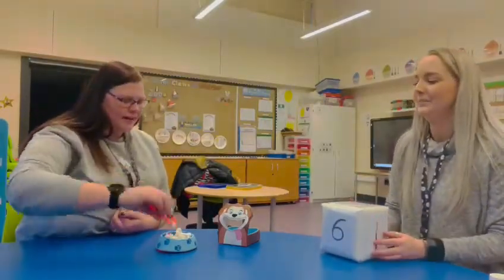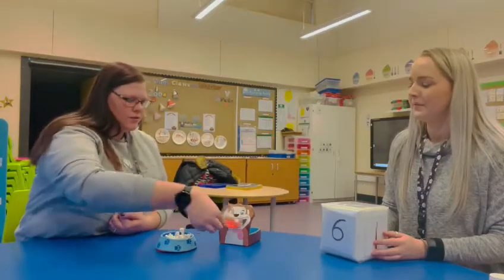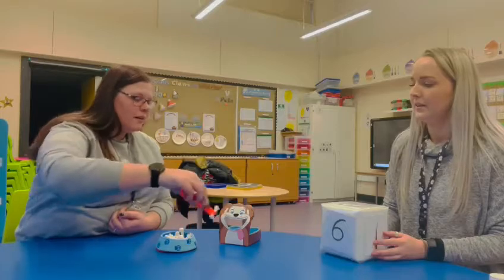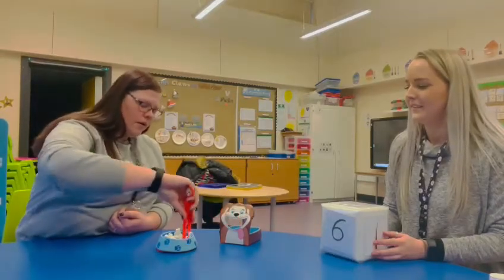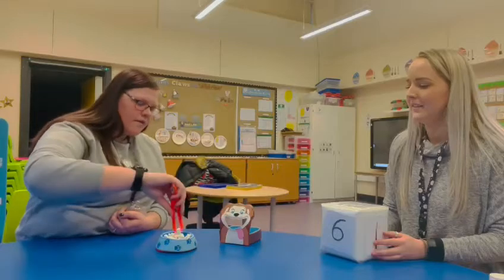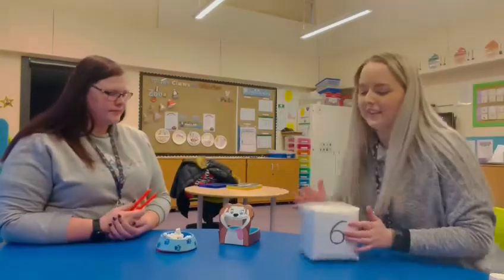Let's try again. Ready? One, two, three, four, five, and six. Well done — that was very good counting, Sammy.